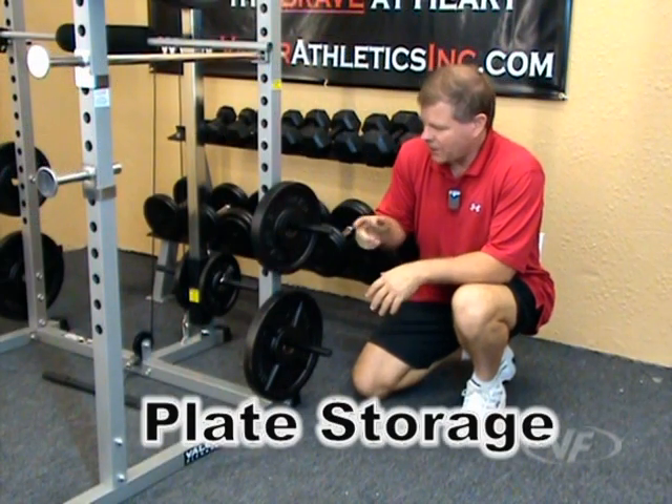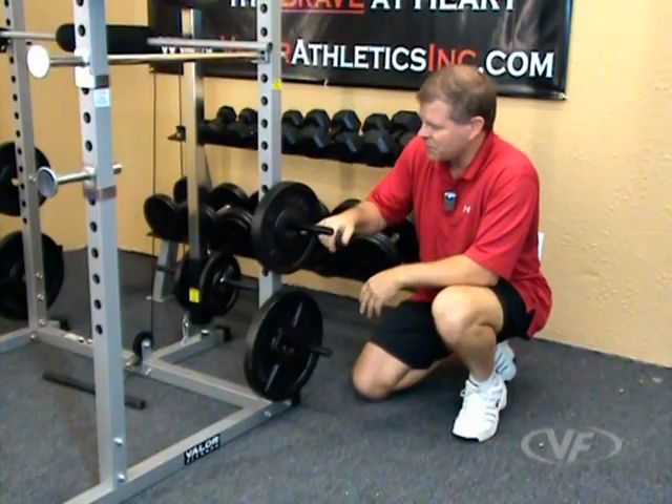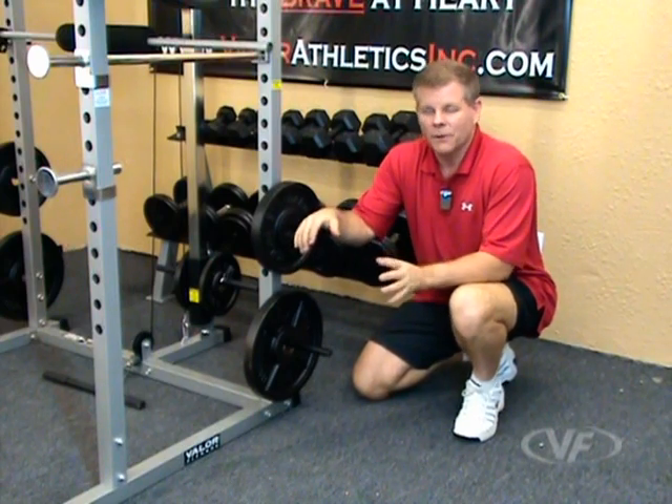On each side of the rack you have two storage plate pegs, plenty of room for extra plates. These are standard bars, but the Olympic plates will fit fine just sitting here — they have a two-inch mouth versus the one-inch bar. Both sides, two on each side, plenty of storage space for all your weights.